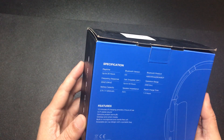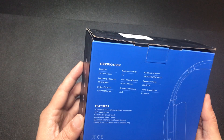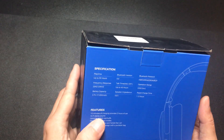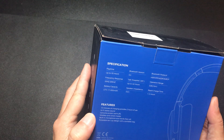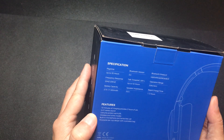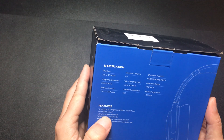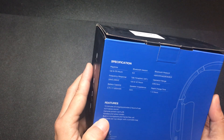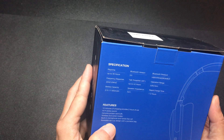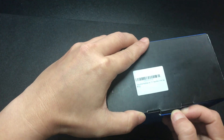Simple box here. Up to 30 hours battery, Bluetooth 5.0, rapid charge — 10 minutes provides two hours of use, so that's a pretty good fast charge. It says premium protein earmuffs, so basically a fake leather. And you can actually use this in wireless or wired mode, which I think is very cool.